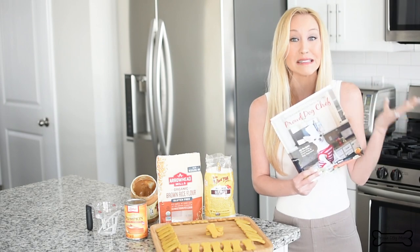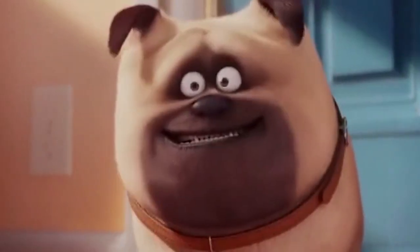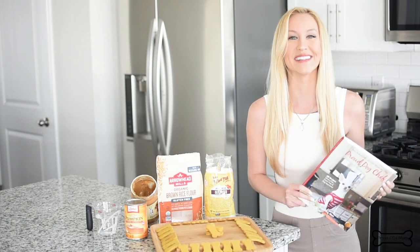I find that most dogs love the flavor — I mean, come on, it's peanut butter. All right, let's get cooking.